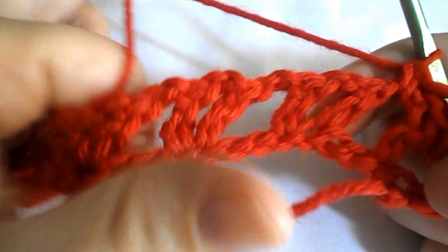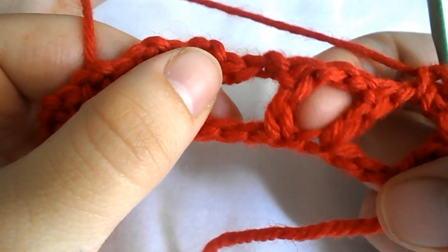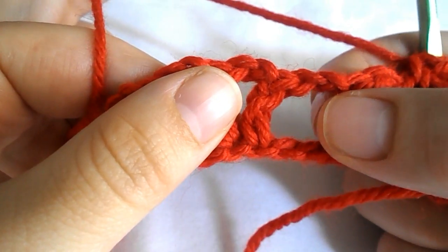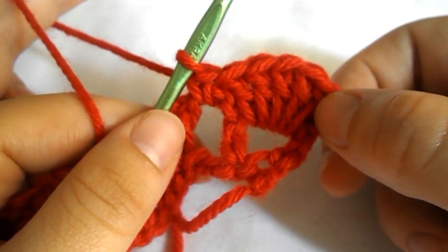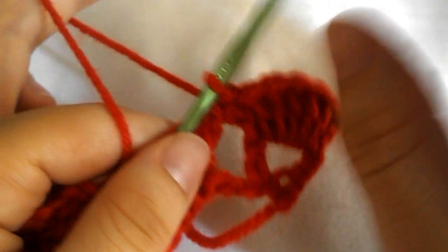Continue the pattern by crocheting 6 double crochet into the small gap and a single crochet into the next big gap. Continue like this until you have five cells in total — we've already made the first one and we need four more.